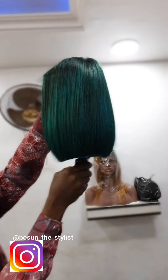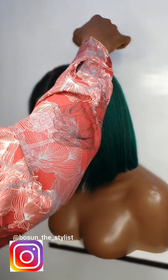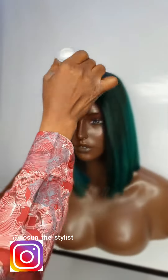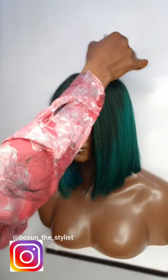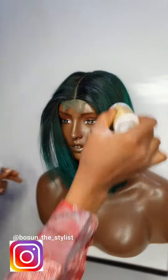You want to make sure the hair is equal — that's why I lift it up. Then I apply wax on the closure to keep the flying strands down.